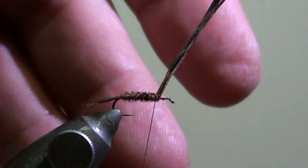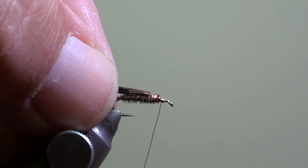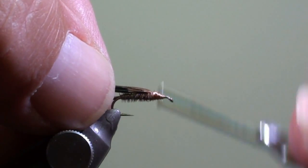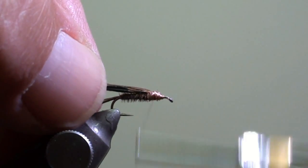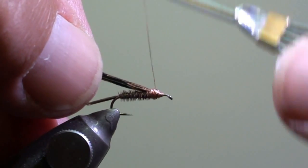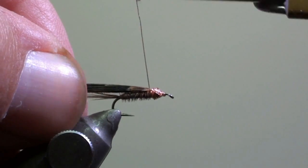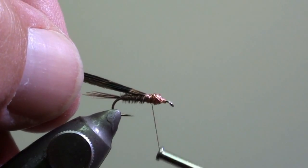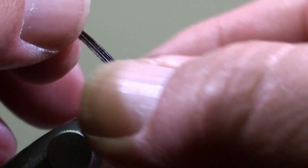Then flip back the pheasant tail fiber tips, over-wind them a little bit, and wind the thorax of the fly with the copper wire. When you have finished the thorax of the fly, bring the copper wire back to the front.